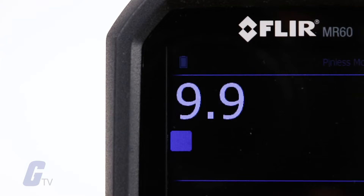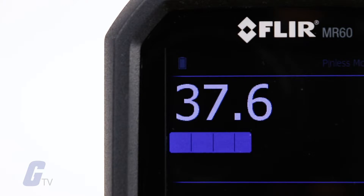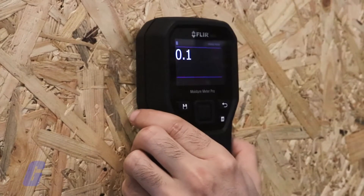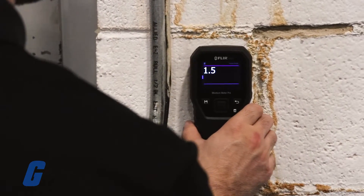The bright color screen and bar graph make readings clear and easy to see. Built portable and durable enough to withstand a 3 meter drop, you can take the MR60 with you anywhere, even to your toughest jobs.